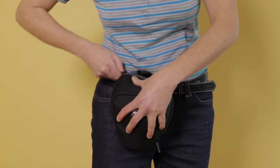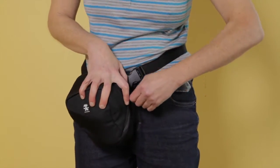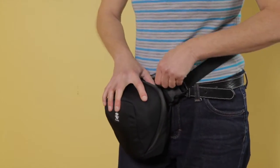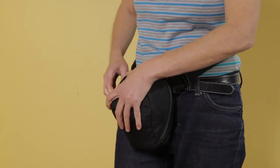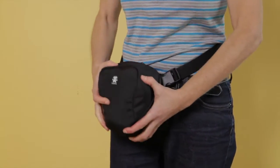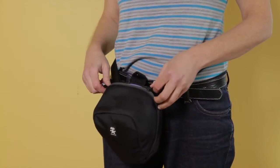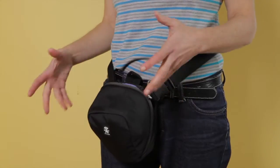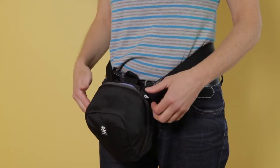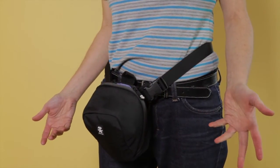The only problem is it's a little bit of a tight fit and I don't want to break my filter, so I can't quite get the zippers done up with a filter in there. Perhaps I could carry a second bag or my wallet somewhere else with a filter accessible, or I could just leave the filter on the camera — that's also another option.